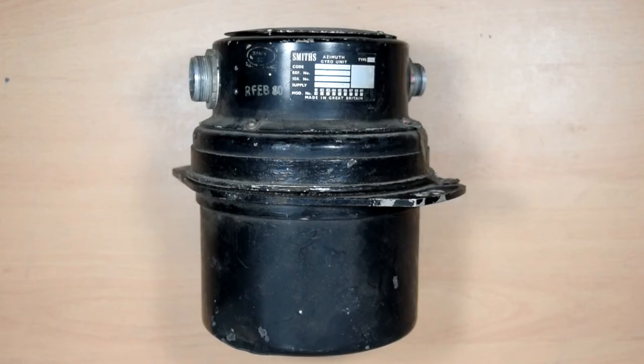Hi YouTube, I'm going to tear it down for you. This is a gyroscope — actually, it is an Azimuth gyro unit made by Smiths. It's a bit older than the sort of thing I usually like to take apart. I usually prefer 70s and 80s things, and this is decidedly 50s or 60s, but you know, it's a gyro. Smiths makes some interesting stuff, so let's take it apart and have a look.